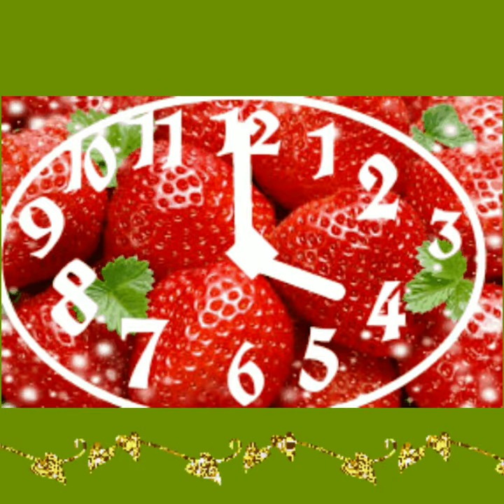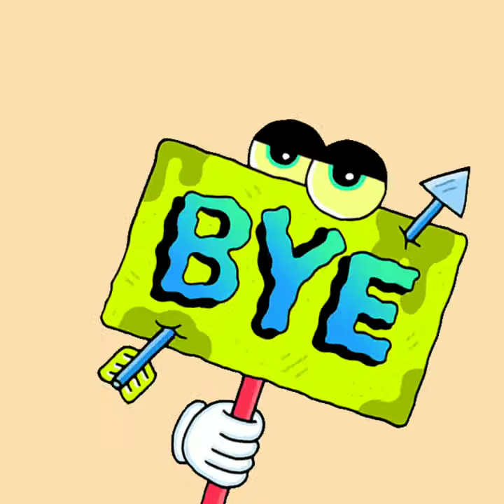Students, now it's your time to do this work. Take good care of yourself. Allah Hafiz.